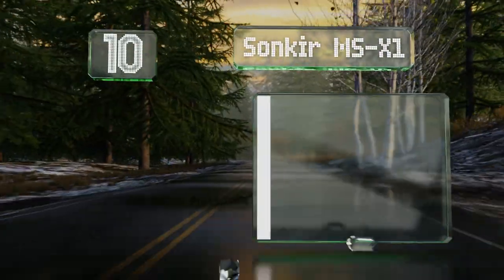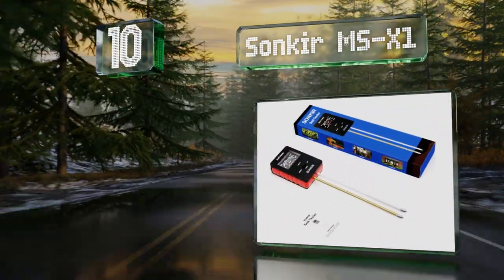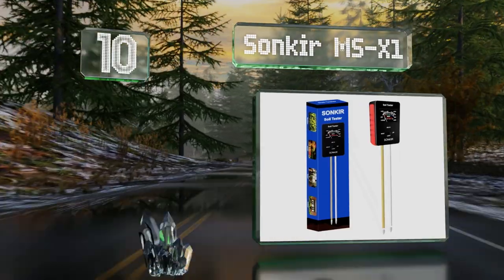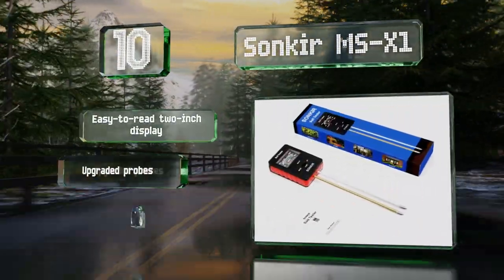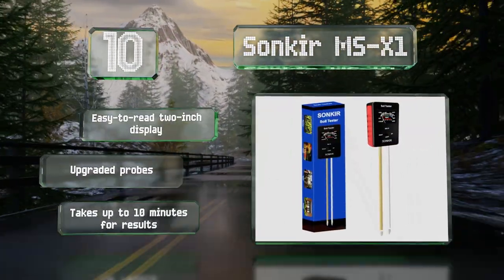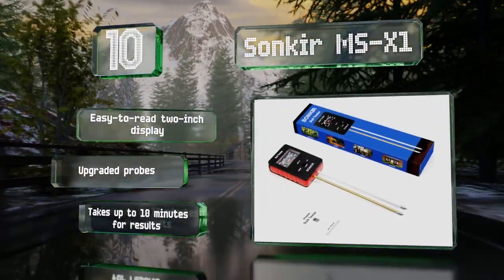Starting off our list at number 10, in addition to assessing moisture and alkalinity, the Sonkir MSX1 also features a handy integrated light meter which uses a photo sensor on the top to let you know whether your plants are catching enough rays. It comes with an easy-to-read two-inch display and upgraded probes, however it takes up to 10 minutes for results.